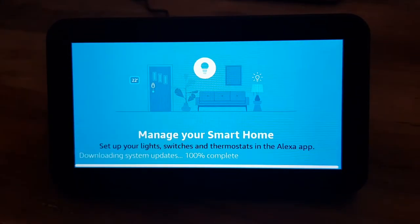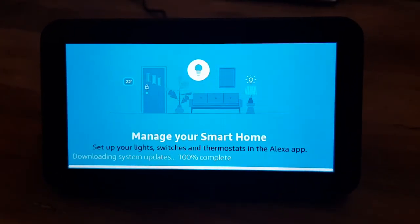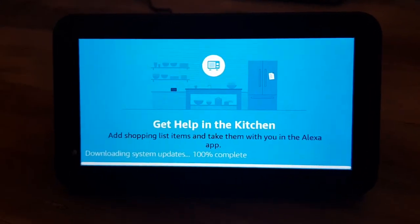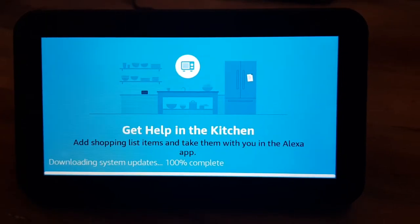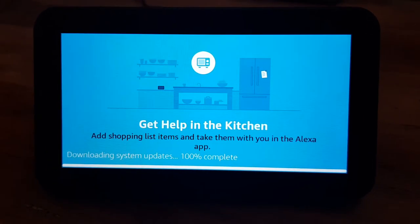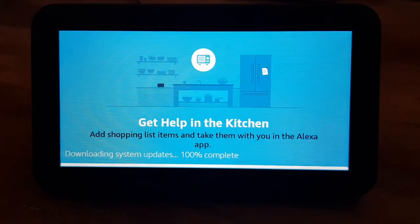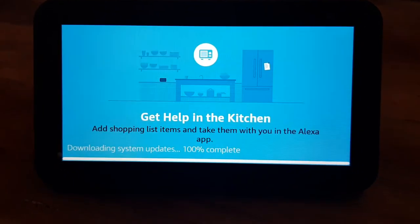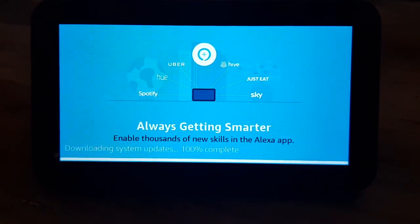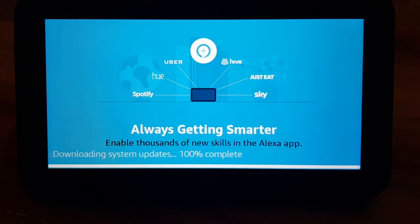The touch screen is very responsive, and the sound which you've heard on the video is good as well. Clearly they're making use of this time — assuming most people will be sat in front of it looking at this splash screen — to advertise what else and what further integrations this can have.